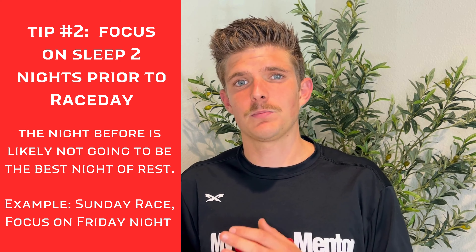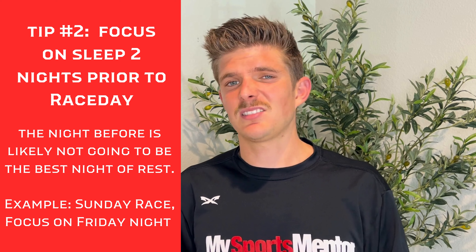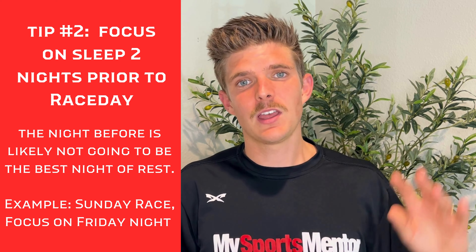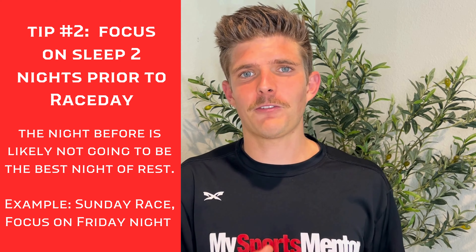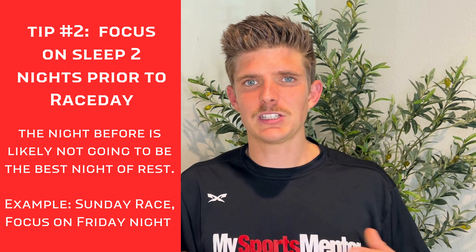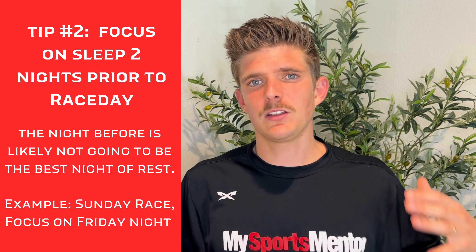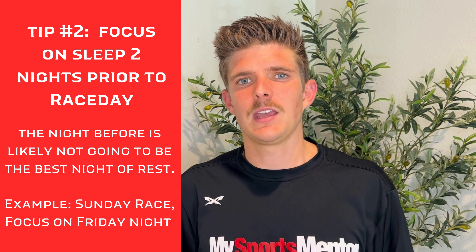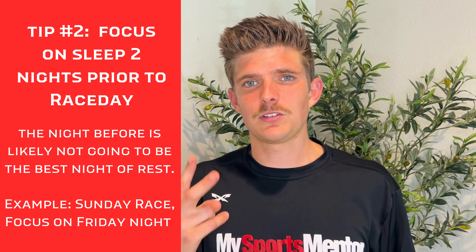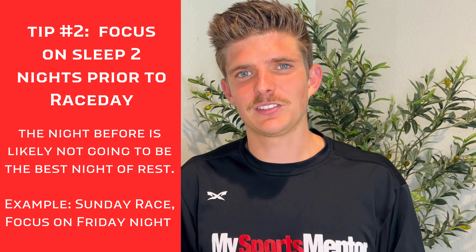So what I really think is important is to get a good night of sleep — maybe 8 to 10 hours — two nights prior. So if your race is on Sunday, really focus on that Friday night of sleep. That's just setting you up for success, because you don't know exactly what variables are coming your way Saturday night, whether that's with your mind or anything like that. Number two: get a great night of sleep.